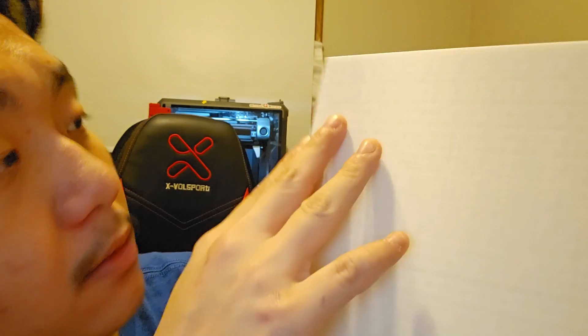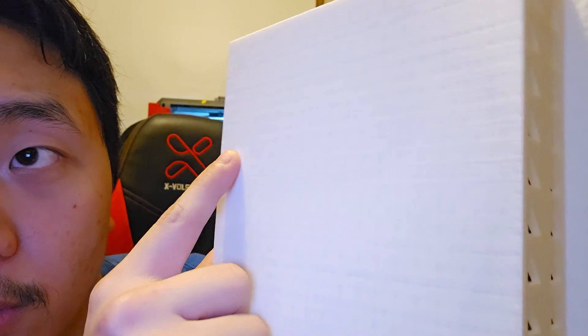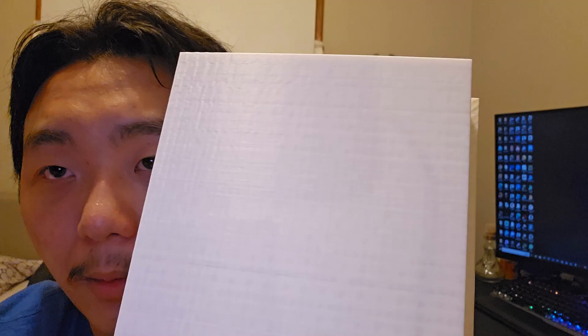You can kind of see the layer shifting — or whatever this is called. You can see that it's kind of wavy; it's not smooth like the bottom part here. This upper part is kind of wavy. I don't know what this is caused by, but I saw lots of Reddit posts that the K1 Max has a bad motor — where the motor is super cheap — and it causes these finish artifacts.